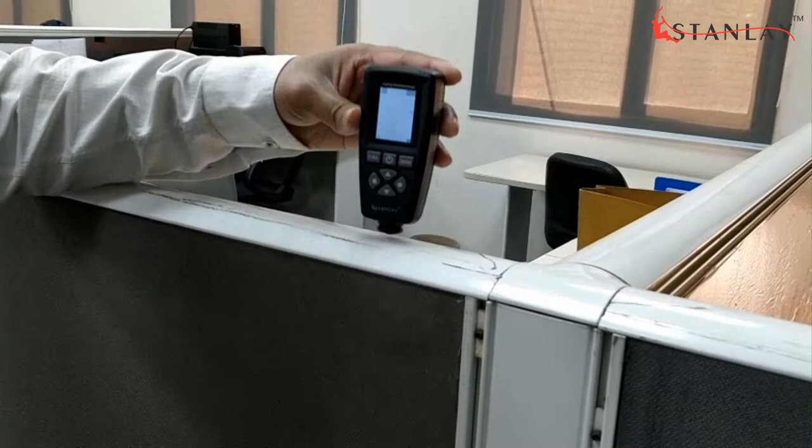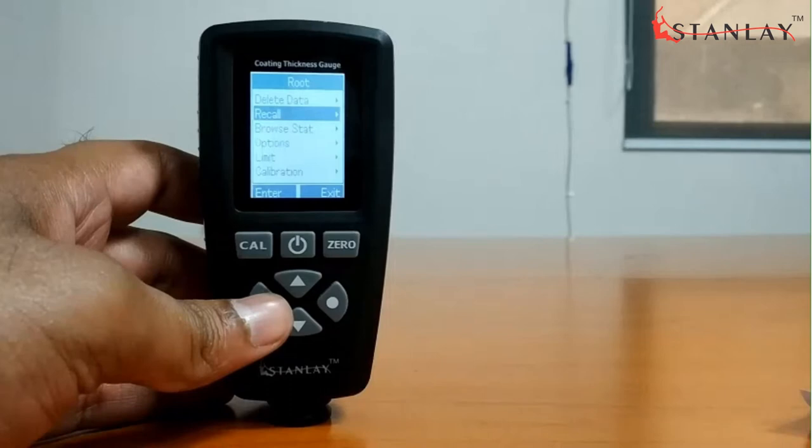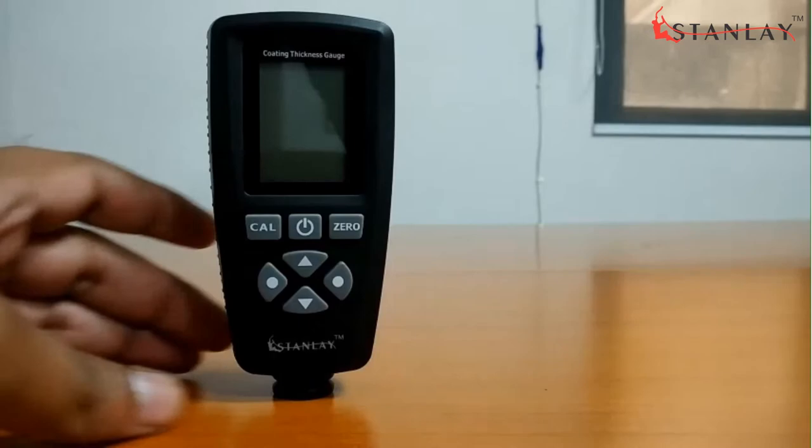If the device is calibrated, place the probe on the surface and start measuring. All measured values will be stored up to 320 measurements and can be accessed later. Press the power button again to switch off. If there are no operations within 3 minutes, the gauge will turn off automatically.